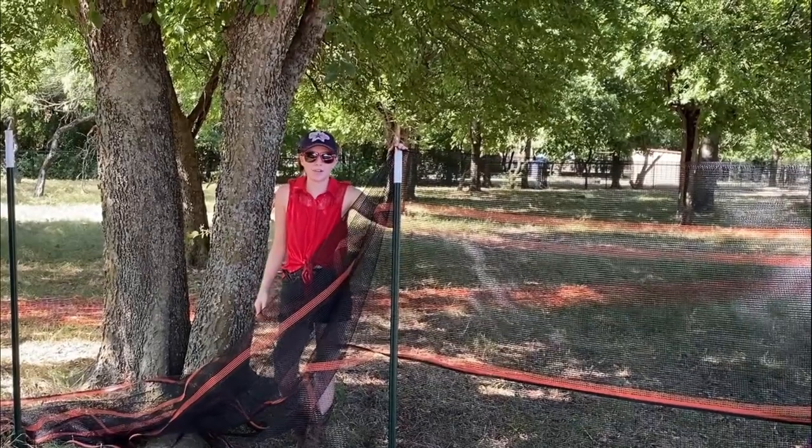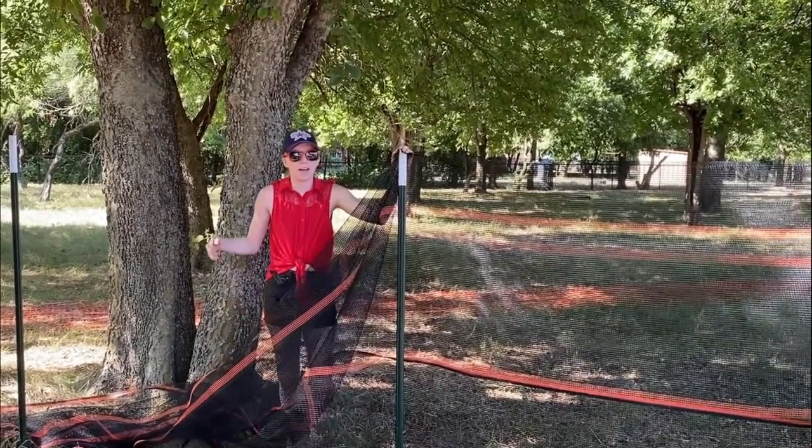Hey guys, welcome back to Texas Unicorn. Today we're going to be making a new round pen.